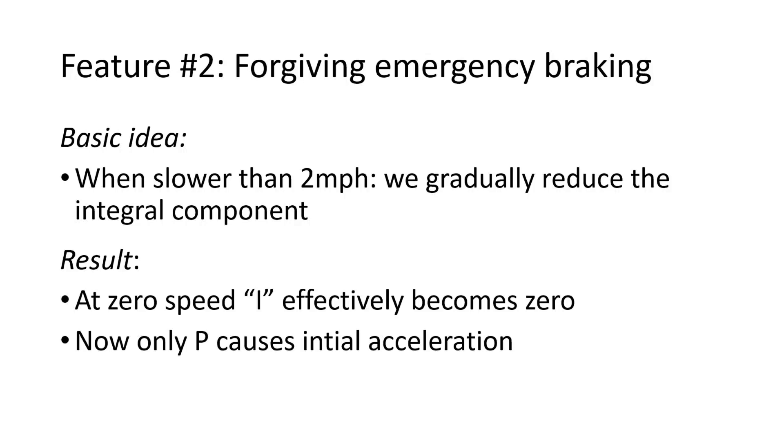The next feature is the forgiving emergency braking. The basic idea is that when you're slower than two miles an hour, we gradually reduce the integral component. So the result is that at zero speed, I effectively becomes zero, and now only P causes the initial acceleration. That's what gives it a soft feel near zero speed. So if you do a hard brake from high speed and come down to a near or full stop and stay on your board, the board will no longer shoot backwards.